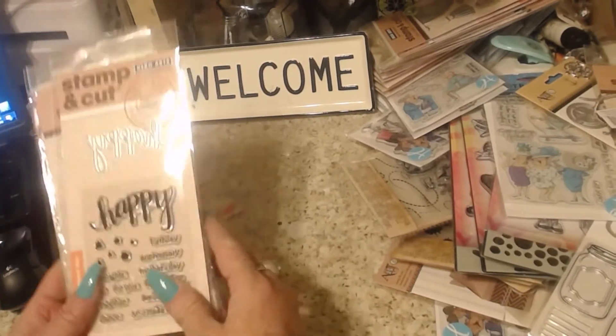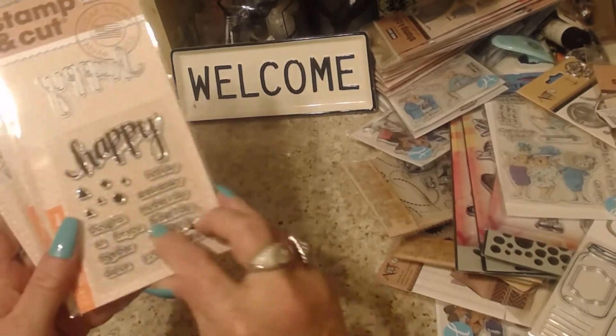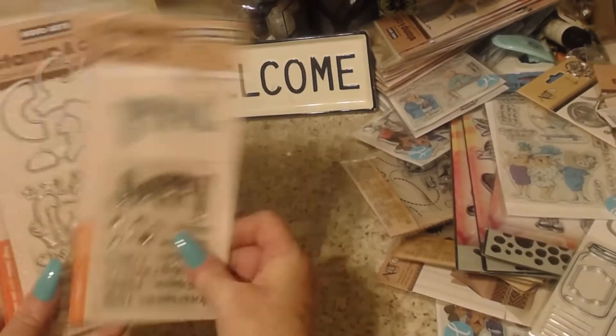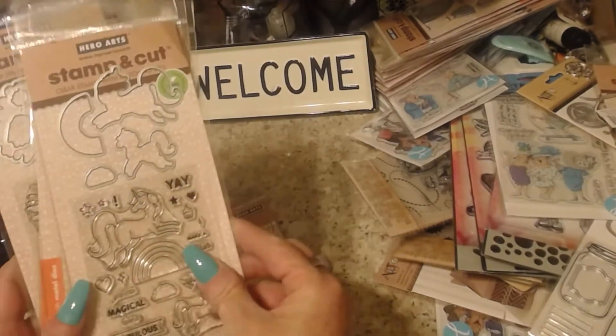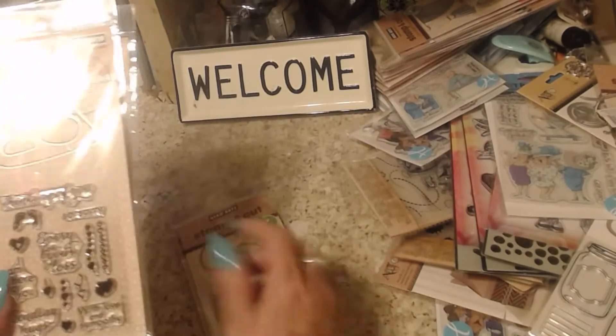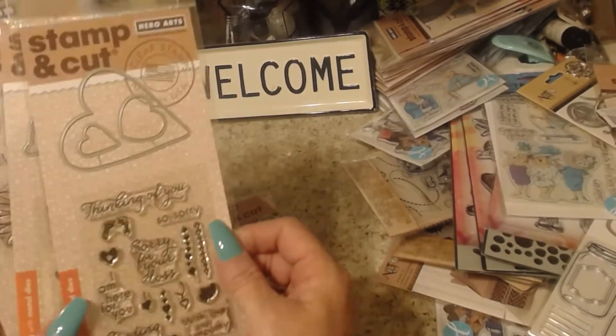The first one is a 'happy' themed set and it has different words and sentiments that you can stamp with it. The second one is unicorn themed — it's a really cute one.